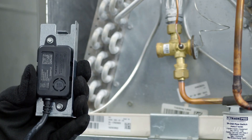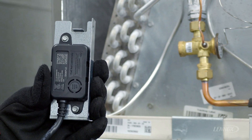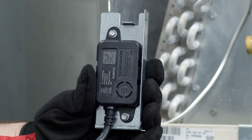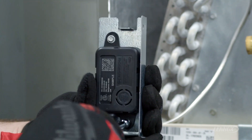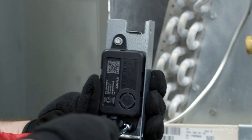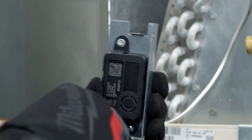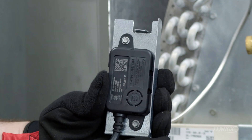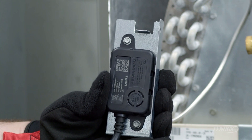We have a CK40 upflow coil, and the expansion valve has been changed to an R44B expansion valve. The next step is to take the upflow coil bracket and attach the RDS sensor to the coil bracket with the two mounting screws. There is a tab at the top that ensures the wire is always routed at the bottom so you have a drip loop in all installations, so moisture does not enter the sensor.